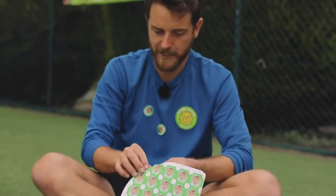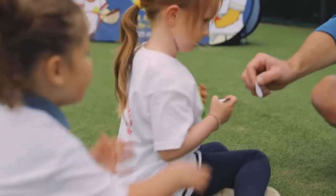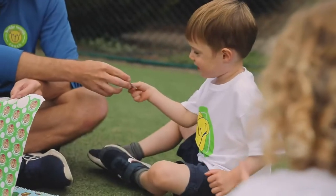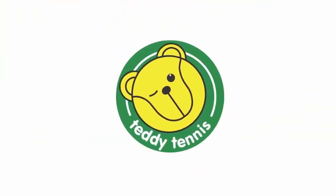So here's a sticker for Isabel, here's a sticker for Elle, here's a sticker for Elodie, and here's a sticker for all the boys and girls at home. If you've enjoyed being part of the Teddy Tennis Family in today's session, we've got classes running all over the world. Visit www.teddytennis.com and find the closest class to you. See you soon. Teddy Tennis.